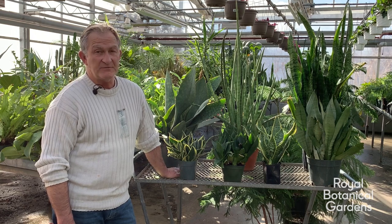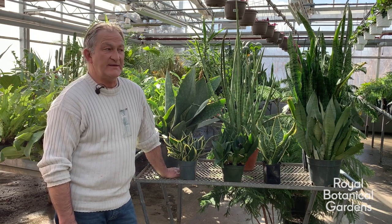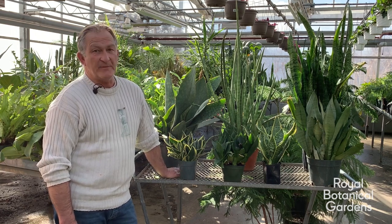They'll tolerate full sun to part shade, and in the winter months try and keep them away from a cold window.